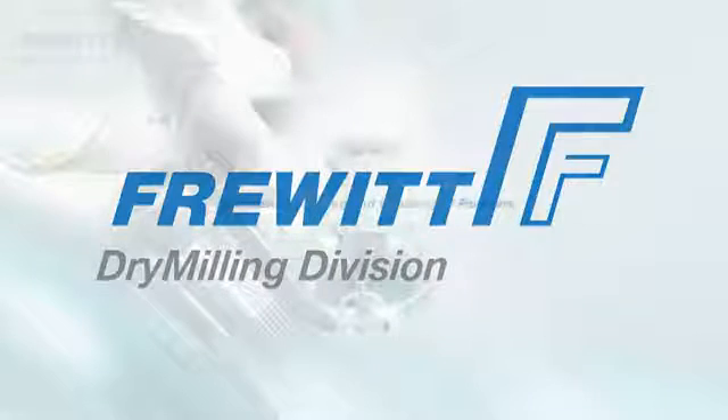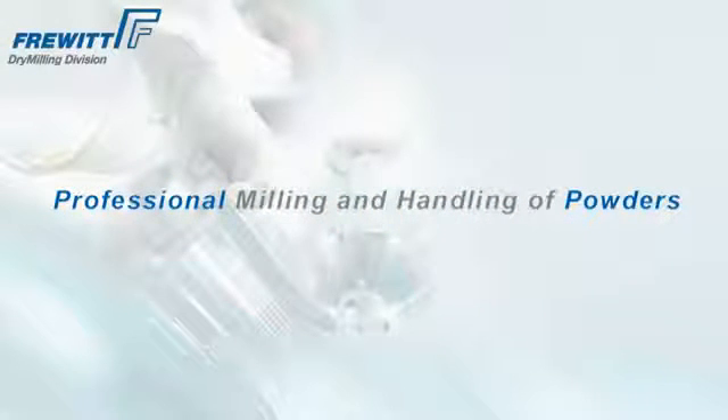Frevit Dry Milling — your global partner for milling and sizing processes in the pharmaceutical, food, and fine chemical industry.